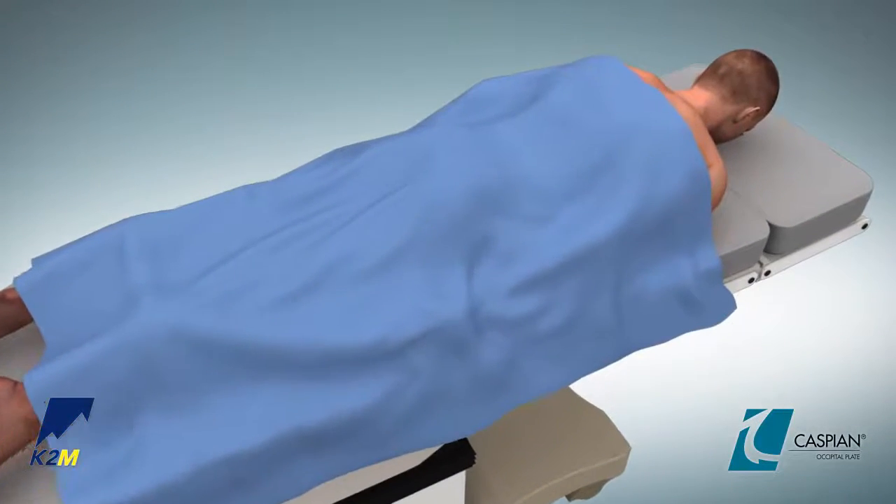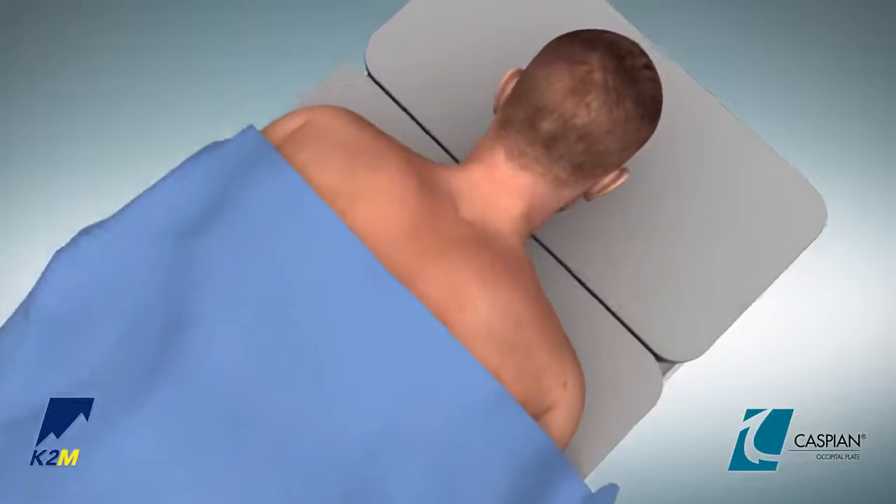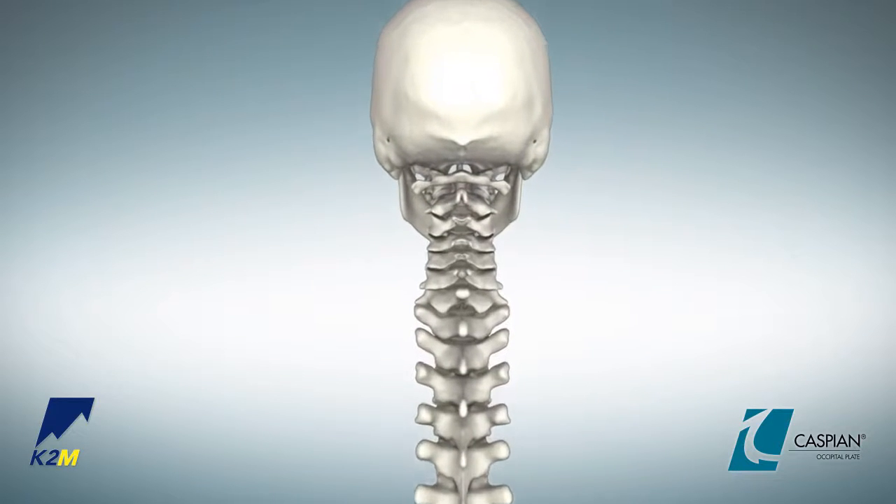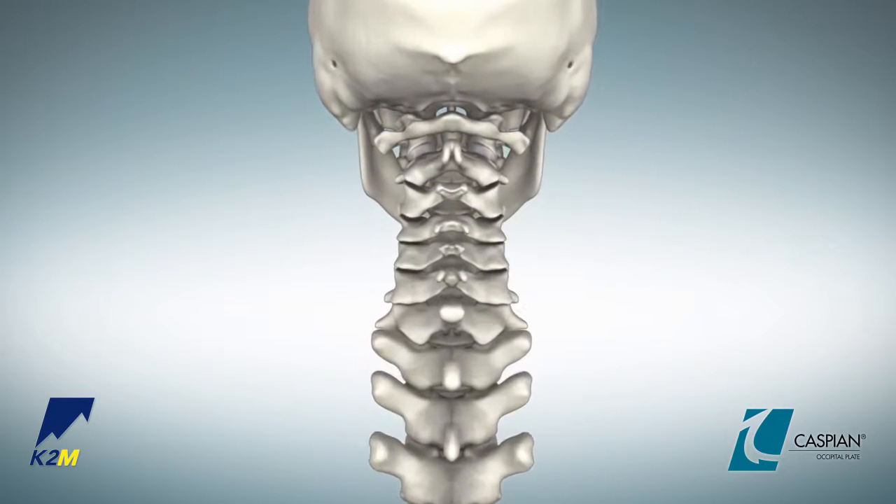Position the patient prone and using a rigid head holder, place the head and neck in a neutral position. Expose the occiput from the inion down to the desired level in the spine.